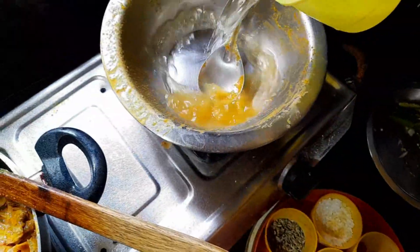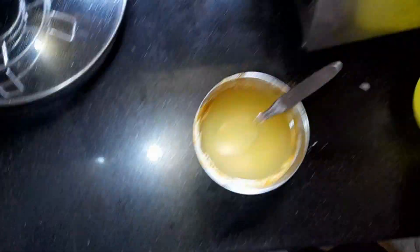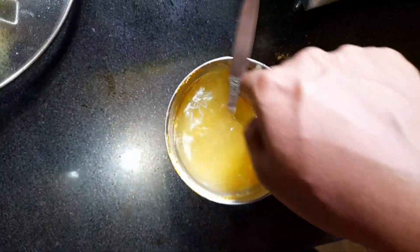After that, you can add some water in a bowl. We can add some water to the chicken.